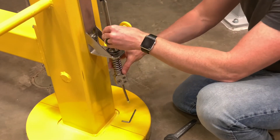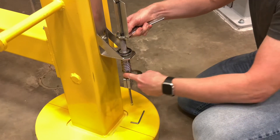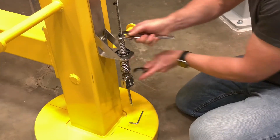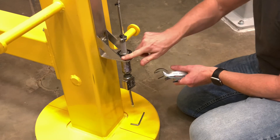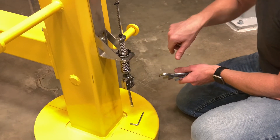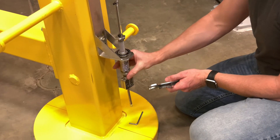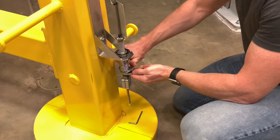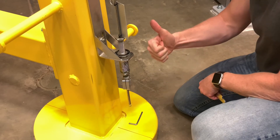From this point we'll turn this upper nut — these are 30 millimeter wrenches — until that disc spins nice and free. We should be able with one finger to just spin it like that. Then jam these nuts together, double check, and we're good to go.